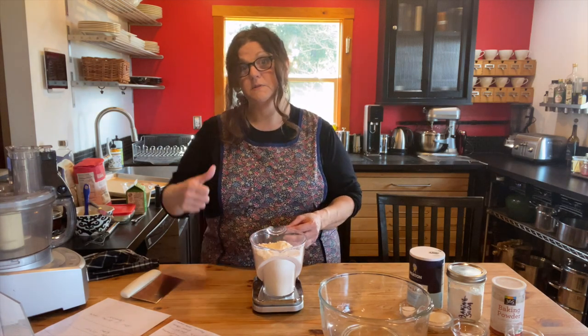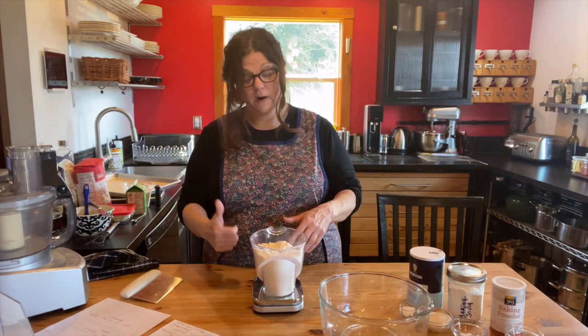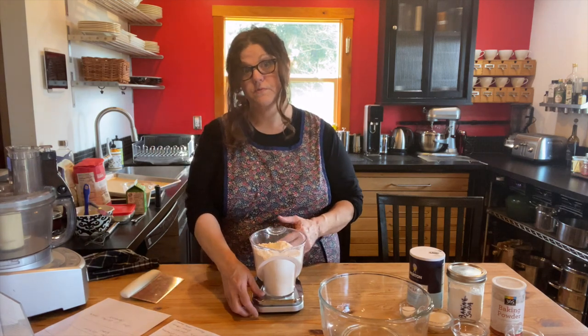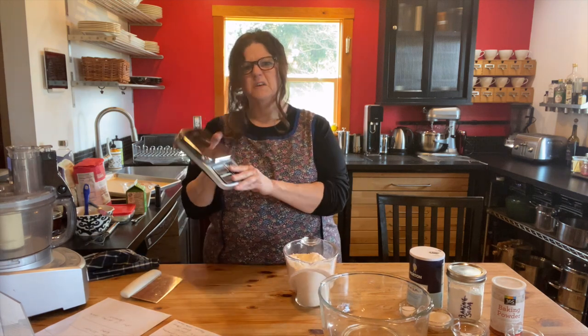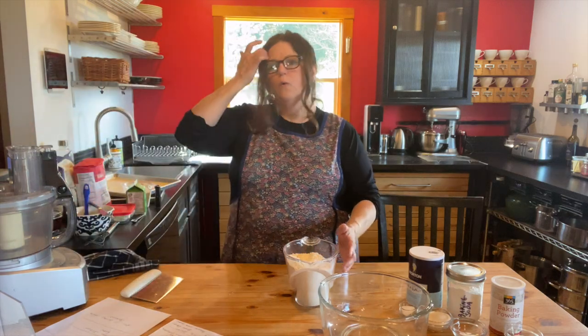Kitchen Caboodle — you can still order stuff from them online and go pick it up at their warehouse. So if you don't have a kitchen scale and you want to support them, that's another good thing to do. So that's my kitchen scale — not an expensive one. This is one pound four ounces of flour.